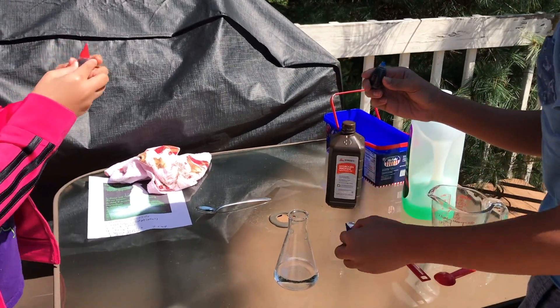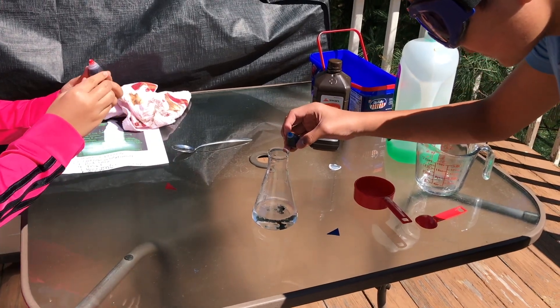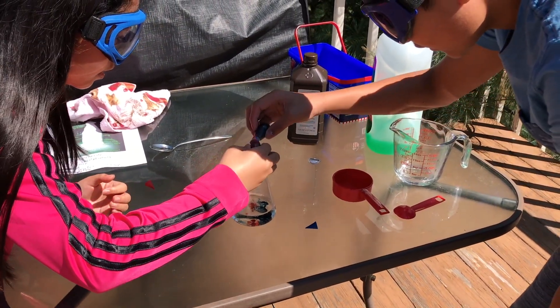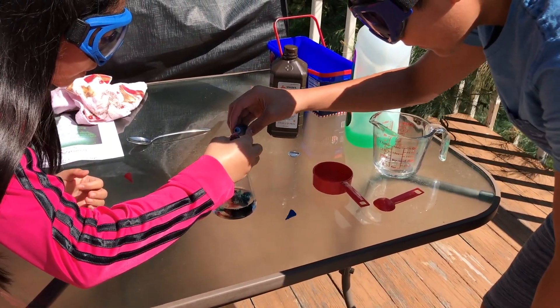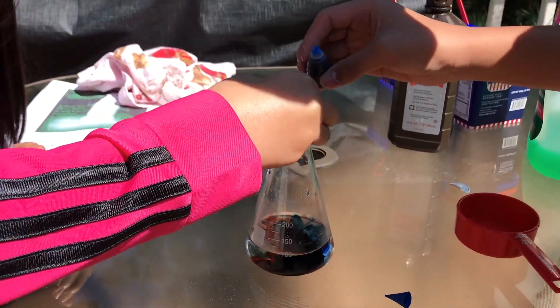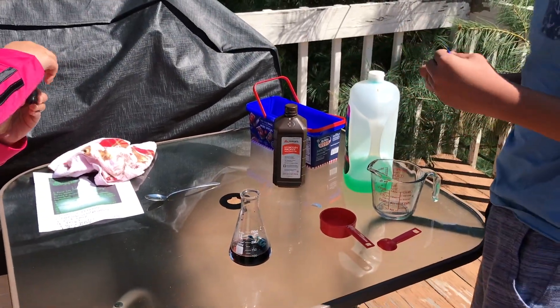Just drop it — I've never used food coloring before. One, two, three, four. Oh, I'm getting scared. Yes, this is scary, I don't like it.